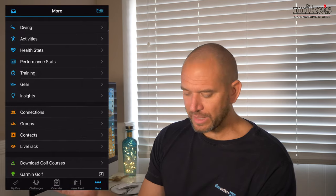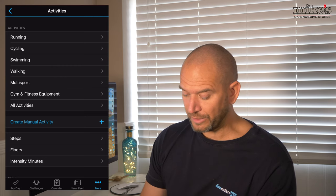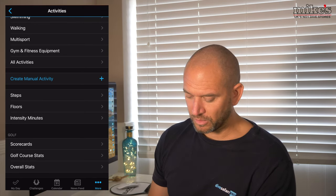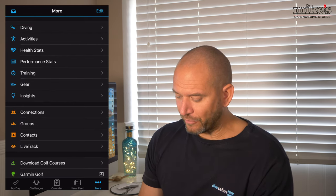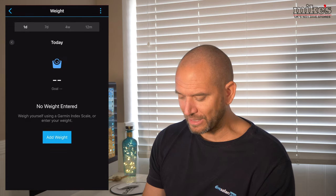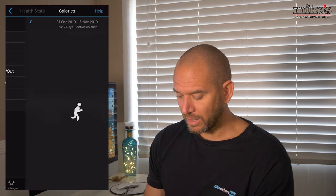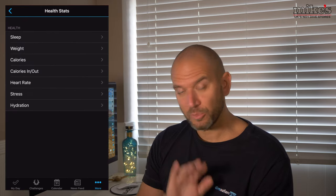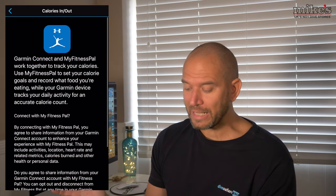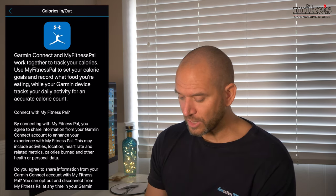Coming back out of that - under Activities you can set it to record steps, floor counts, and different scores for those activities. Under Health Stats there's no sleep data - I haven't been sleeping with the watch on. For weight tracking, you'd add your weight each day, which I haven't been doing. Calories we've covered - my calorie count is based on movement while wearing the watch. You can also tell the app what you're eating, calories in and out, if you want to track that obsessively.